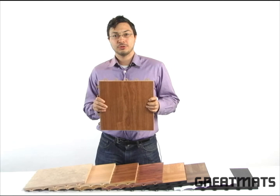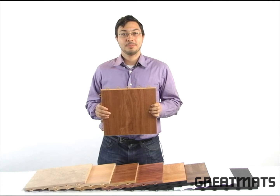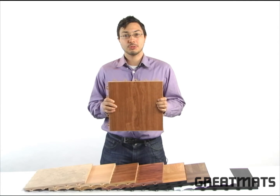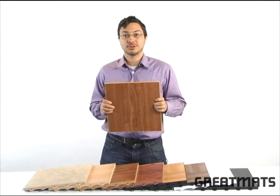One of the most versatile modular flooring options on the market today, MaxTile Raised Floor Tiles are great for basements, showrooms, portable dance floors, and aerobic and exercise flooring.